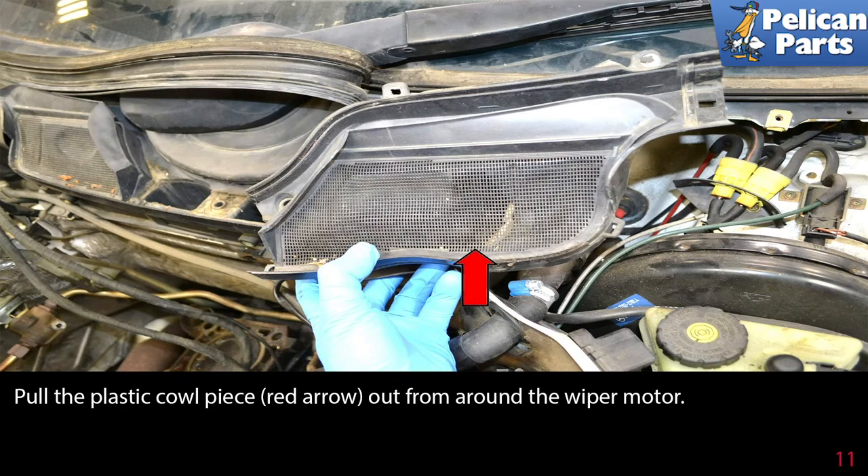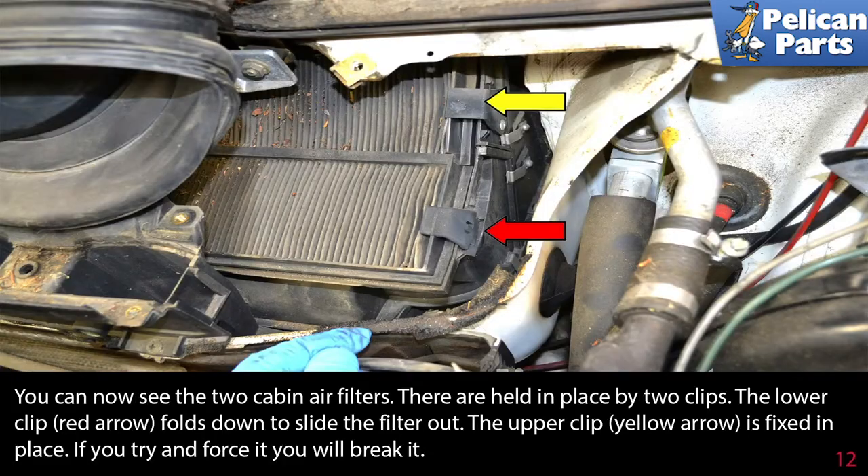Pull the plastic cowl piece out from around the wiper motor. You can now see the two cabin air filters. They are held in place by two clips. The lower clip folds down to slide the filter out.